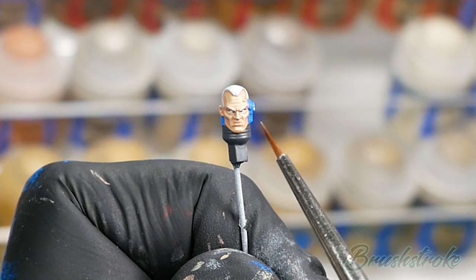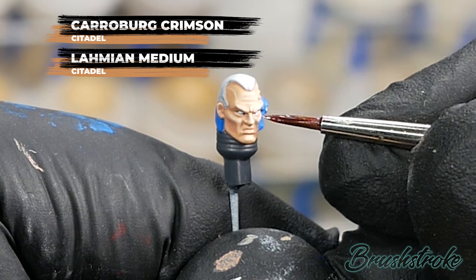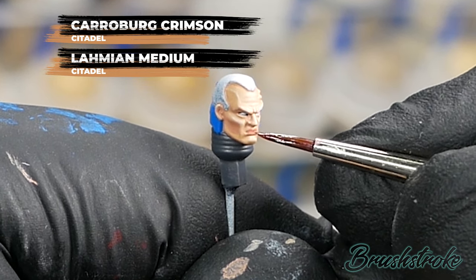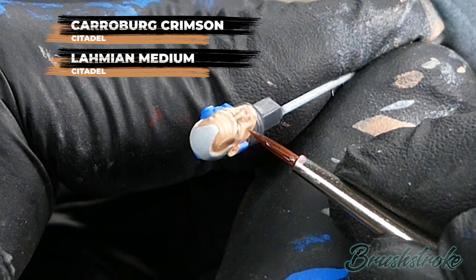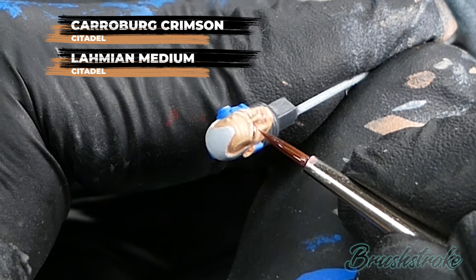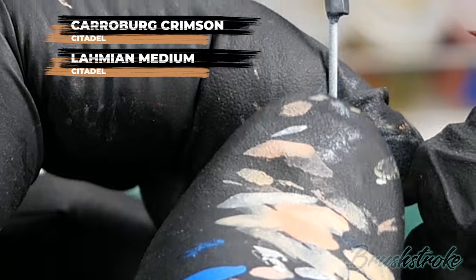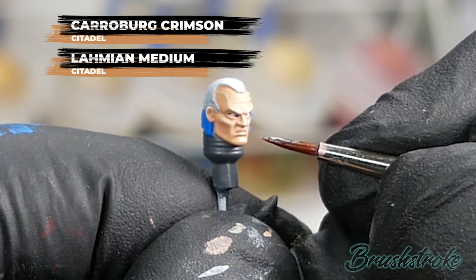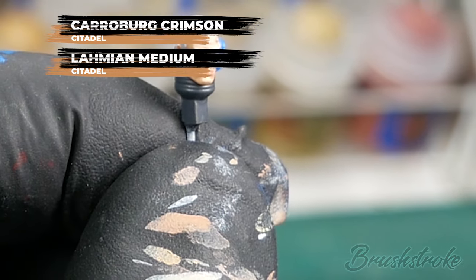I'm just going to tint some areas to add a little more interest to the face, and for this I'm going to use Carroburg Crimson thinned with some Lahmian Medium from Games Workshop — one part wash to two parts medium. I'm going to pick out some key areas like the bags under the eyes and maybe the lips just to give a bit more colour. I'm being really careful to pick out those creases and not let it run into the eye socket itself, with very little wash on the brush for extra control. And then around the studs in his forehead as well to make that look a bit more inflamed.